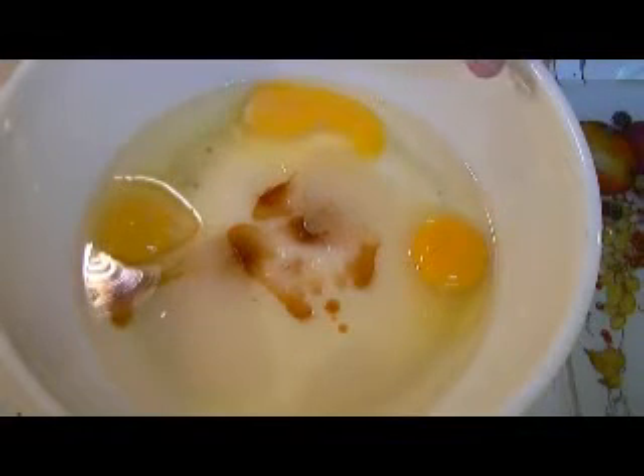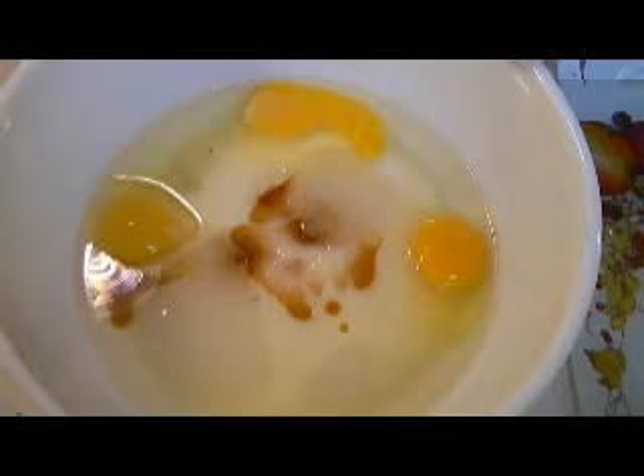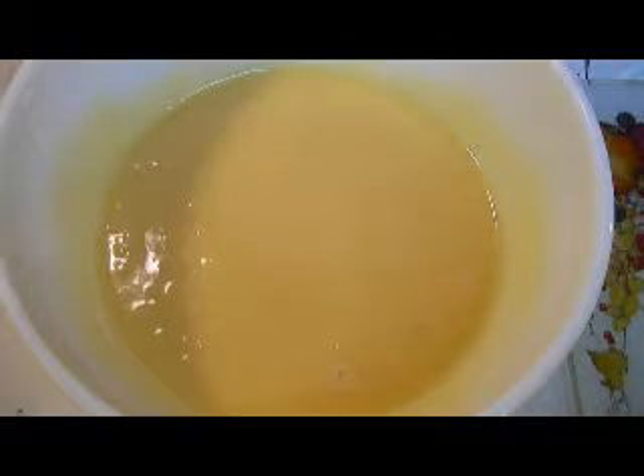In my bowl I have two cups of sugar, three large eggs, one cup of vegetable oil — in this case I'm using canola oil — and two teaspoons of vanilla. I'm going to combine these and blend until well combined. Here are the wet ingredients well combined. I did this by hand with a whisk — you can use your mixer, but you really don't need to.